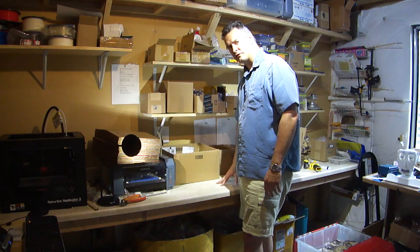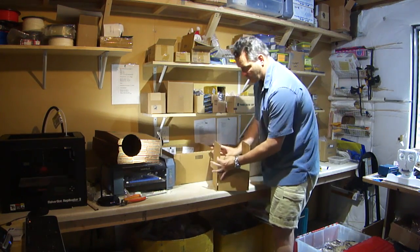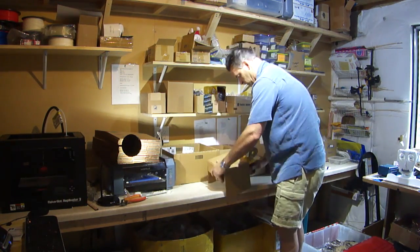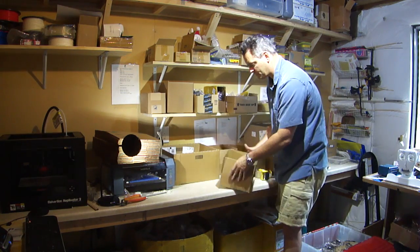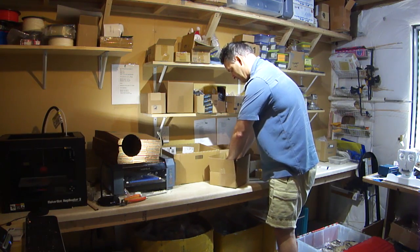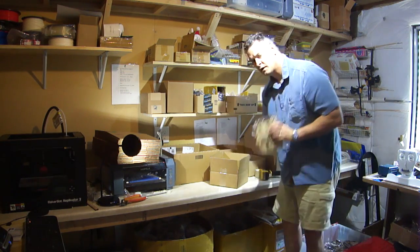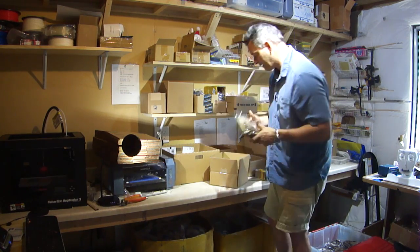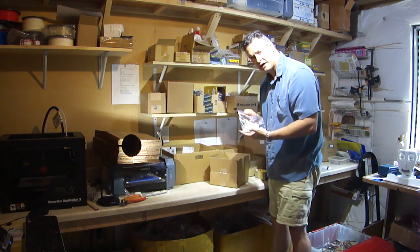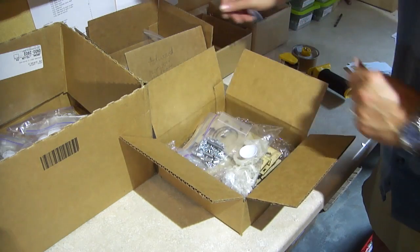Now that everything is prepped, I can start the final pack out. Start with the box, which comes folded, so I have to assemble it. Tape the bottom closed. Sheet of bubble wrap for padding. Then I just follow my packing list right here. This is a Fritz MDF laser cut bag — there it goes. Next is the eye plastic parts. Hardware bag. Then a dowel.